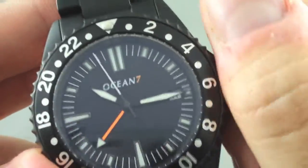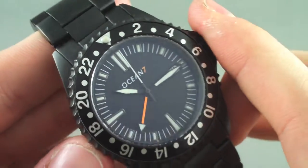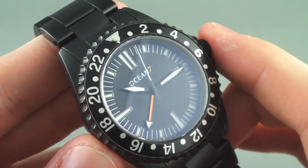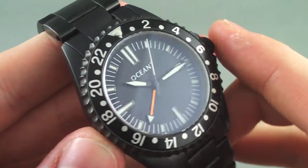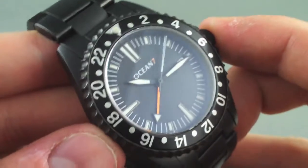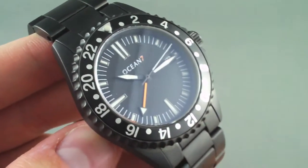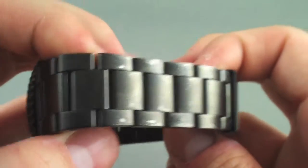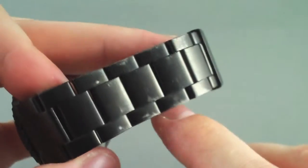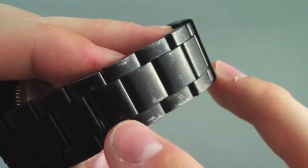I've had no trouble at all with this in about the month and a half I've had it. I took this watch on an extended review trip to San Francisco, where it was worn daily as I toured Northern California. The only thing that didn't hold up as I abused it was the finish on the bracelet, which definitely took some wear from scrapes and scratches while climbing around.